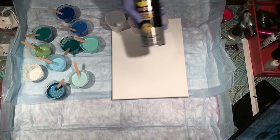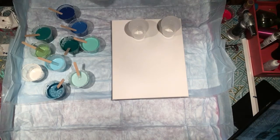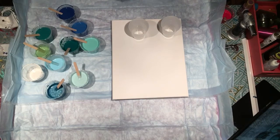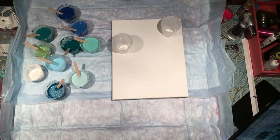I'm going to spray my cups with my WD-40 silicone spray. This is not going to be a flip cup — it's going to be a dirty pour. For those of you that are new and probably don't know the terminology yet: a flip cup is when you flip the cup over onto the canvas and let the paint fall out. A dirty pour is when you pour your filled, mixed-paint cup onto a canvas.